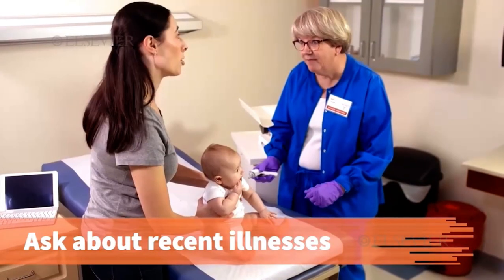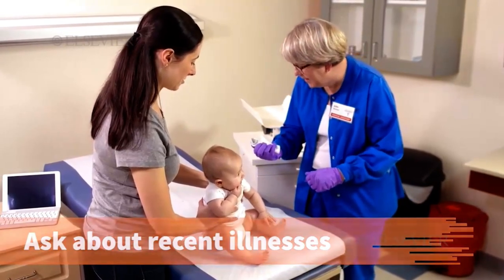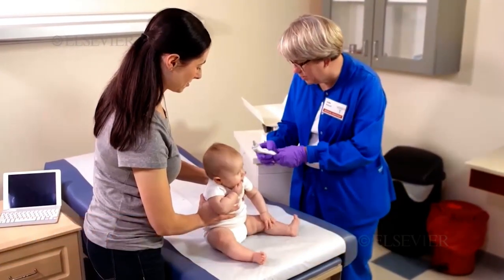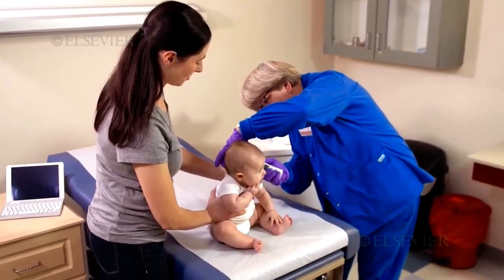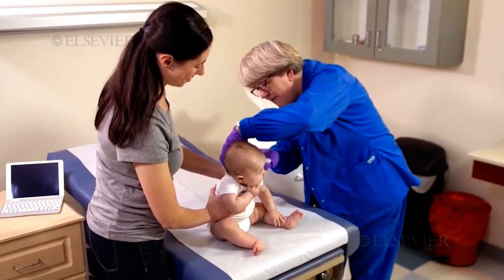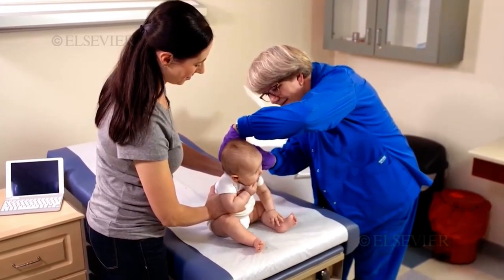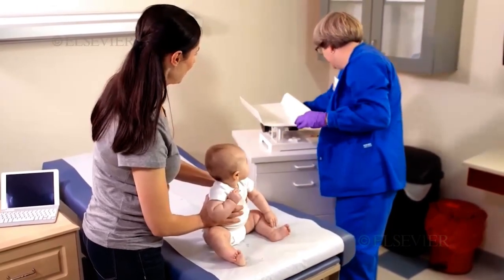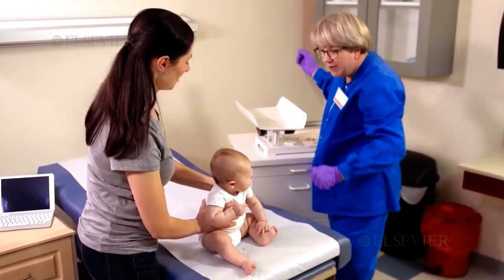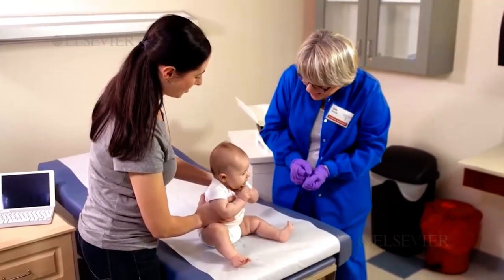Has she been sick recently? No, she has not. Great. We're just going to get her temperature, just to make sure. Refer to facility policies if the child has a fever and/or the caregiver reports a recent illness. 97.6 — we're in good shape there. So now she's all set to get that Hib vaccine.